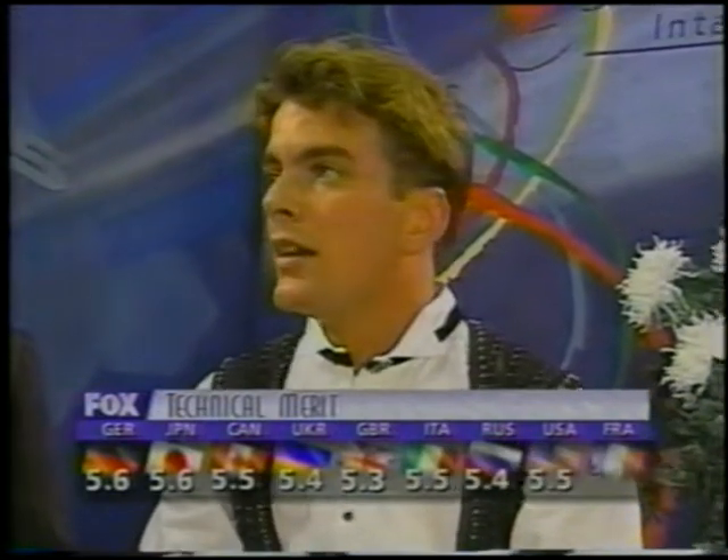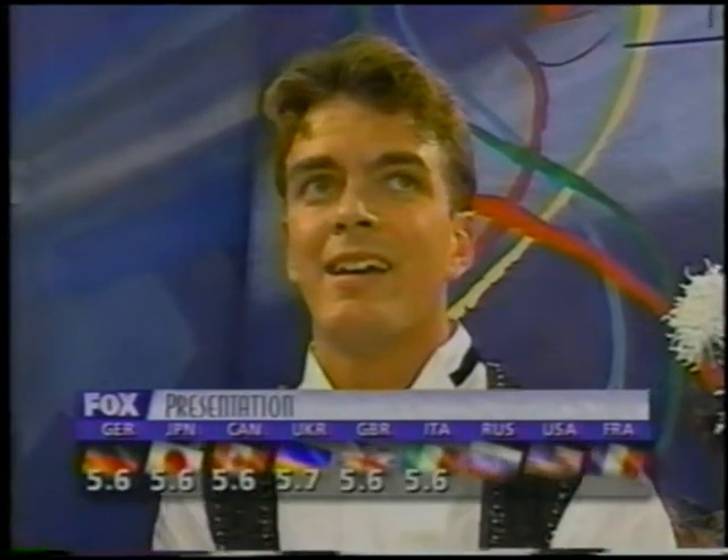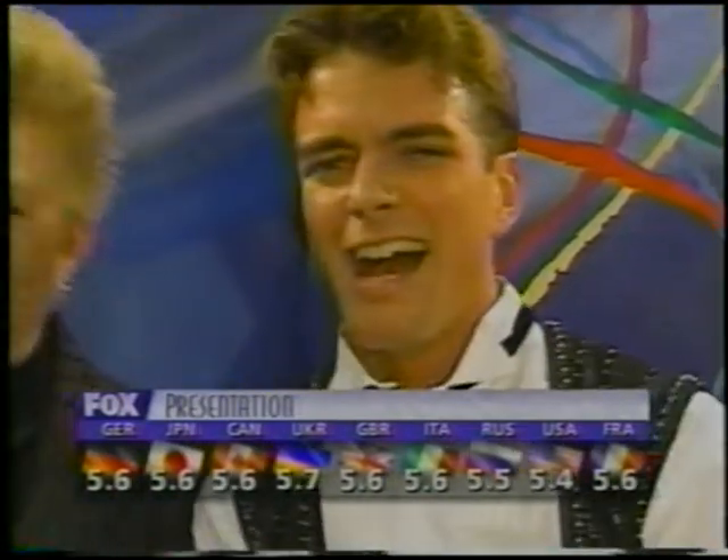Early in the season for Scott Davis. Marks that range from 5.3 up to 5.6. Those technical misses — you just can't do that. Marks for presentation: I think artistically these would go up — 5.6, 5.6. I think they like the changes in choreography. A nice theme running throughout the performance.